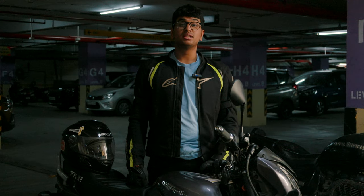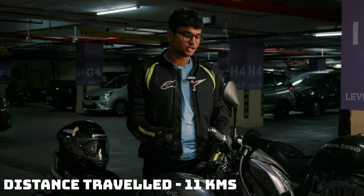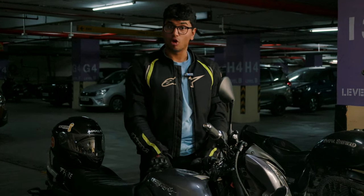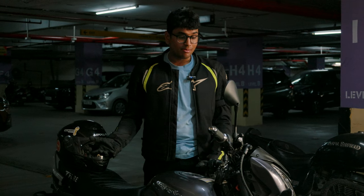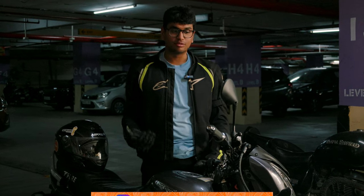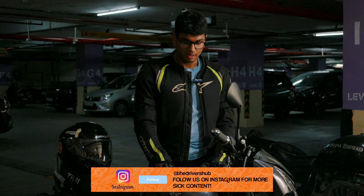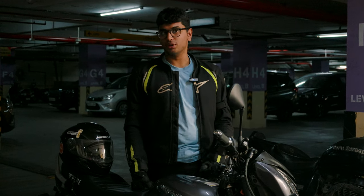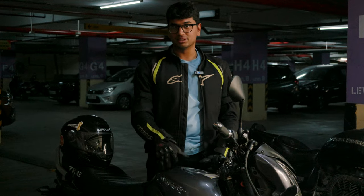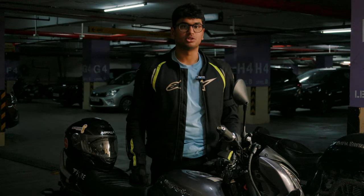We've reached the spot where we're going to have lunch and we've ridden the bike roughly 11 kilometers — not a single bar of range has dropped. It was a very straightforward ride. The bike is very nimble and can zip through tight spaces very easily; I managed to dodge a lot of traffic with ease. I've parked up the bike now — there is a charging station nearby, but since it's a range test, I'm not going to charge it. I'll go have lunch and we'll head on to the next destination.